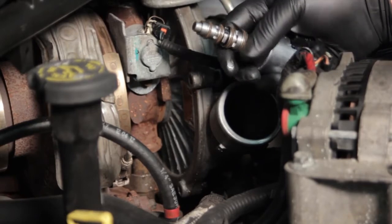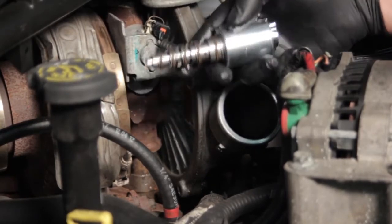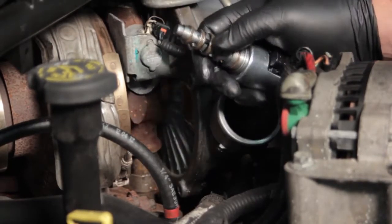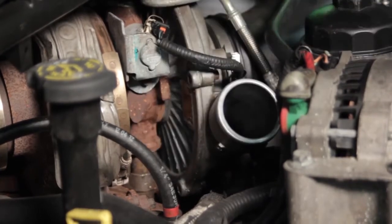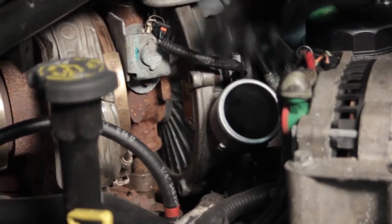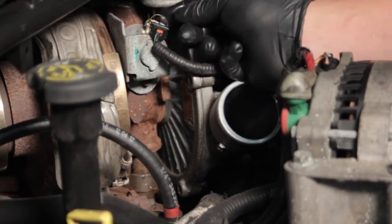We're going to replace this. Our new solenoid comes with a new bracket as well as a new hold-down bolt. While we're in there, we want to make sure there's no oil contamination or additional problems. First things first — I've removed the charge air cooler tube here, not really necessary but it makes it a lot easier to see what I'm doing.